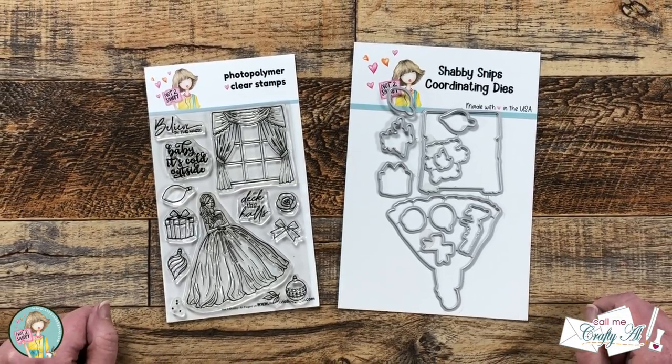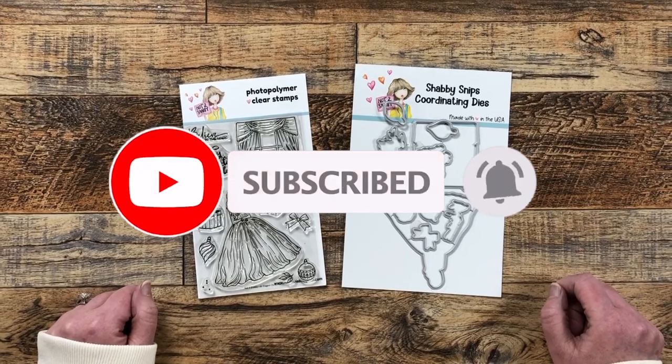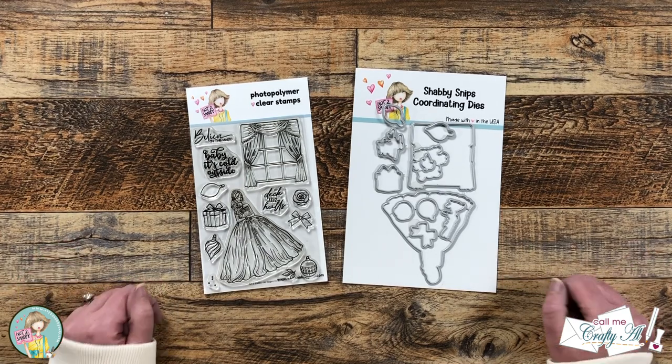If this is your first time to the channel, I hope that by the end of this video you'll be inspired to click on that subscribe button below and ring that bell for notifications. If you're already a subscriber and regular viewer, welcome back — I'm so glad that you're here again.